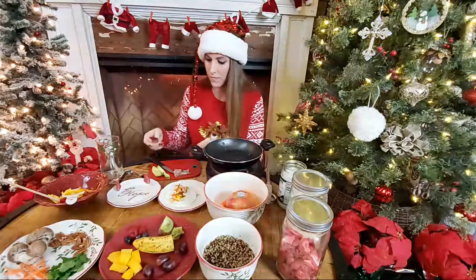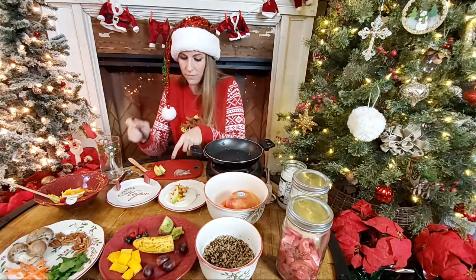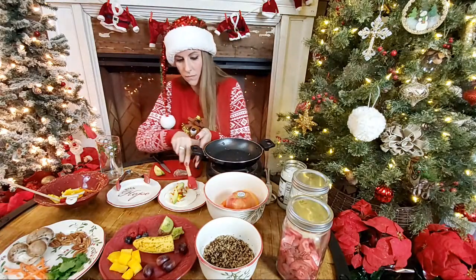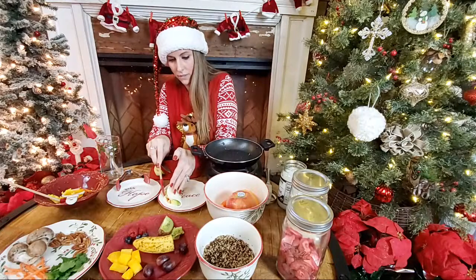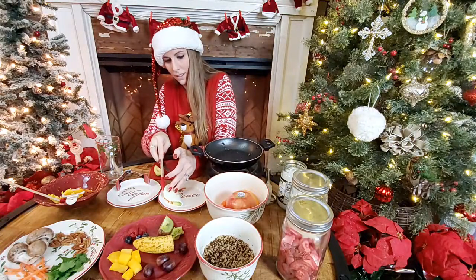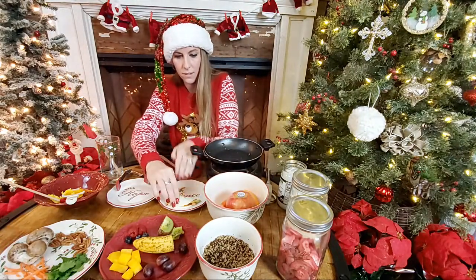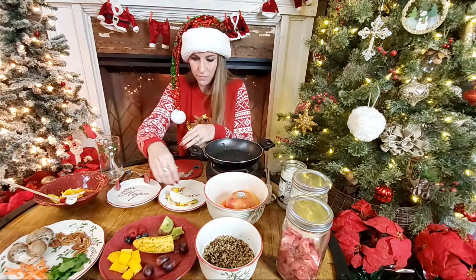We're going to top our taco off with some avocado. Look here's our taco, you guys! The egg white actually does kind of look like a tortilla. It's a little too full — too full of yummies! This is going to be a video of Darcy struggling to keep the tacos closed.